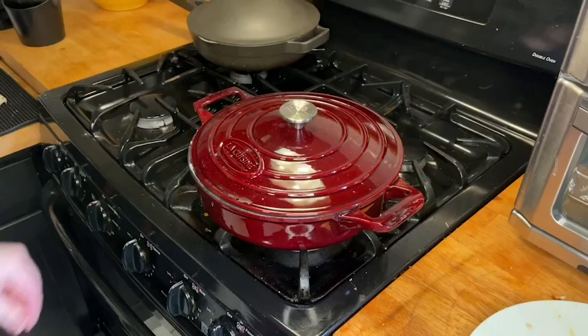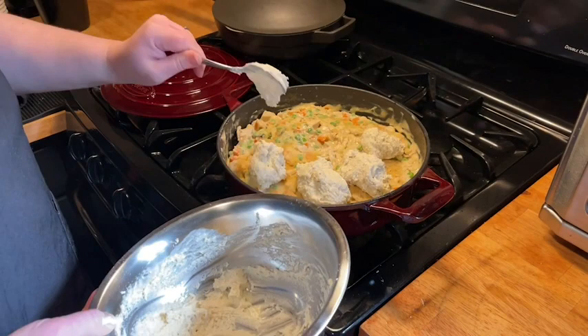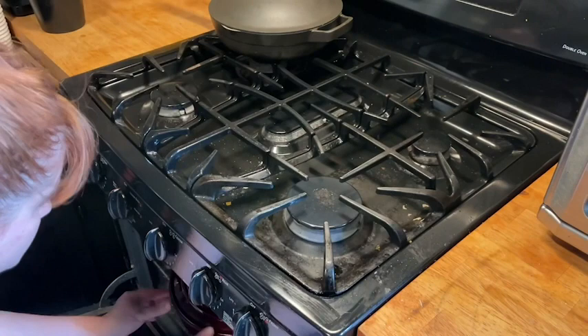The really nice thing is that from there I can add the biscuits and pop it right into the oven straight from the stovetop, which is safe to do. The wide angle handles make it really easy to maneuver in and out.